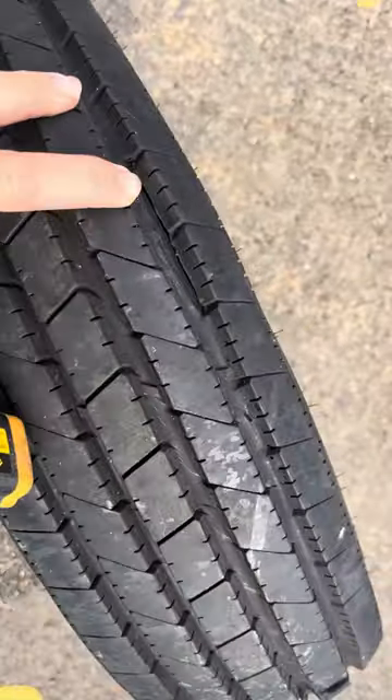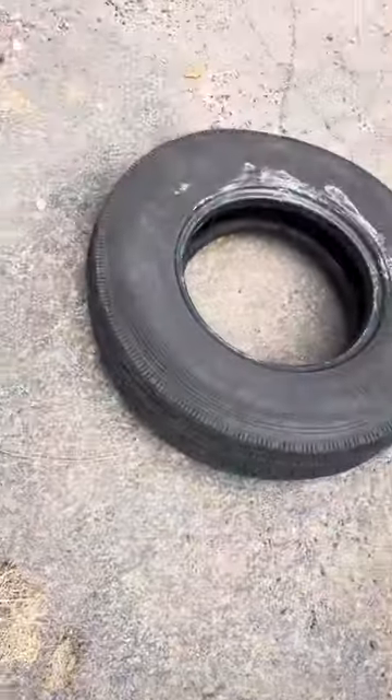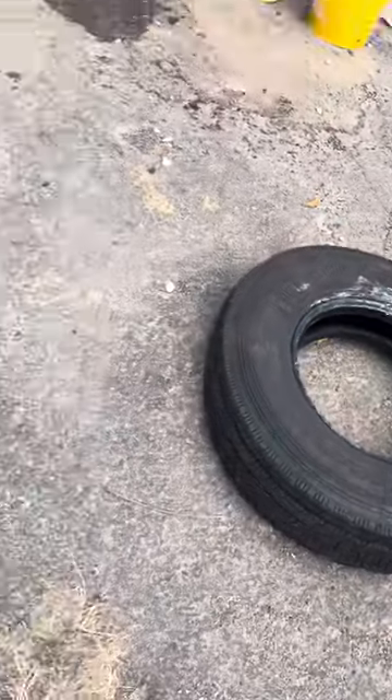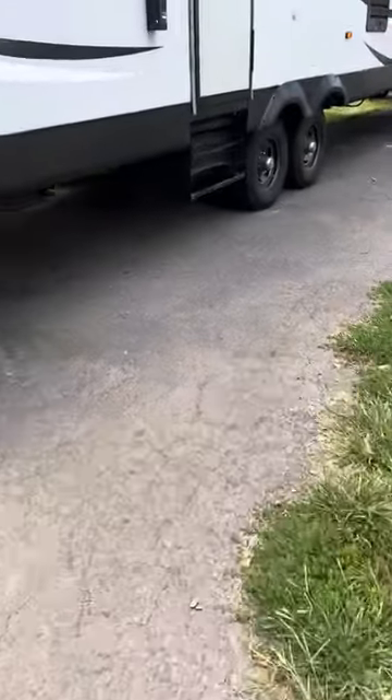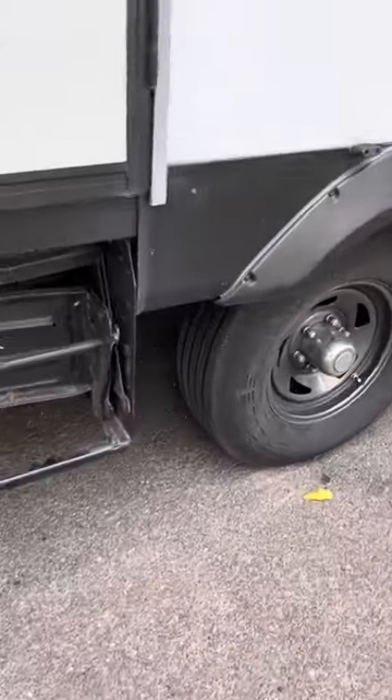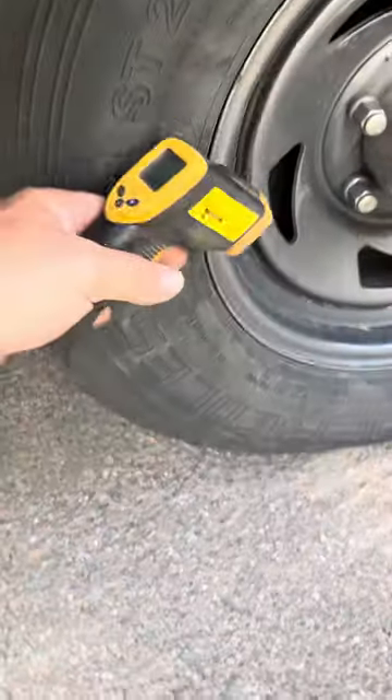You can see how this one is separated — the ribs are really uneven. This one's an extreme example. We had another tire fail the same way last summer. So I would say the current one will look like that after another trip or two. We've already got that difference in tire temperature, which is why it's so important during trips, every time you stop, to check your temp.